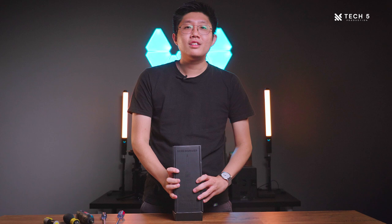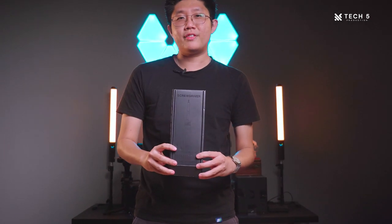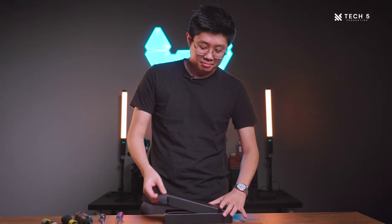Hi, and welcome back to Tech 5 Production. And finally, after months and months of waiting, it finally arrived — all the way from Canada, the LTT screwdriver. This was not sponsored or paid for in any way by Linus. I bought this with my own hard-earned cash, and you can be sure I'm going to make a video about it. Let's talk about this.